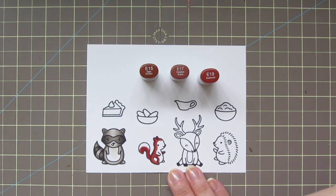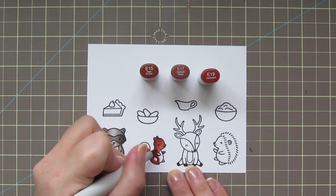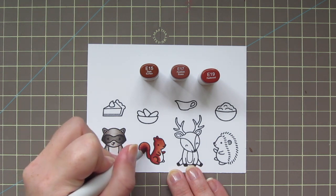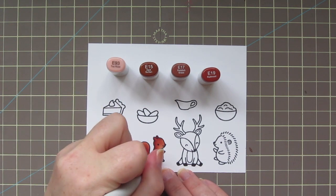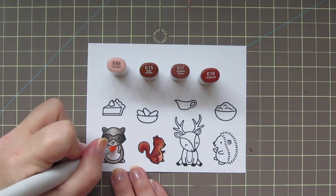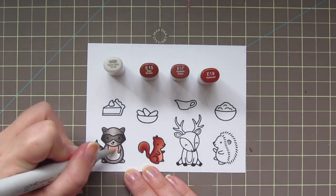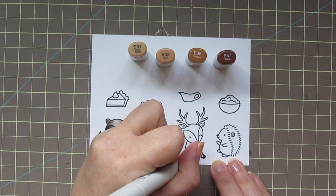I used the E19 as my shadow and then brought that color out with the E17. Then I'm going to fill in the majority of his body with the E15, leaving a little bit on his belly. I'll grab an E93 for that just to give it a pinkish tint — a kind of flush tone — and that blends right into the E15. I also tried a touch of it on the raccoon but didn't care for it, so I went back with W00 and blended that back out almost till it disappeared.